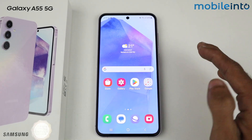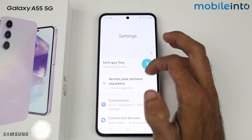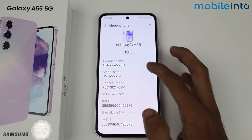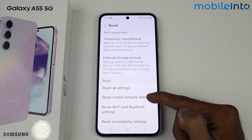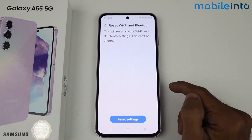If the problem is solved, that's it. But if the problem isn't solved, you guys have to go to settings again and scroll down. Here we have an option of About Phone. In this section we have a reset option, so just tap here and then go to reset mobile network settings, and then reset Wi-Fi and Bluetooth settings. Just tap on reset Wi-Fi and Bluetooth settings.